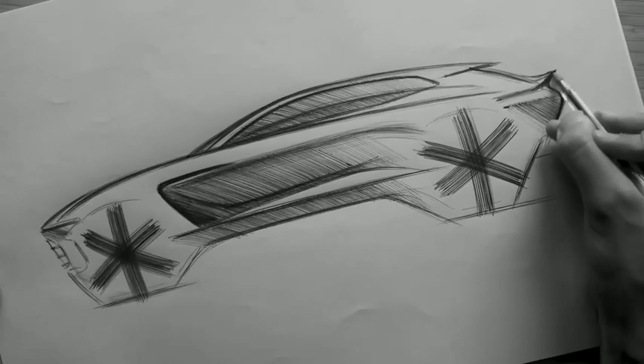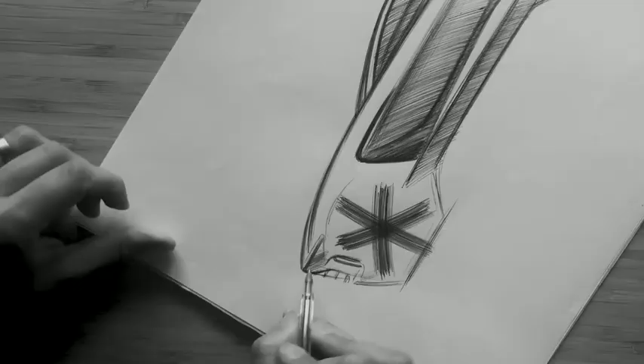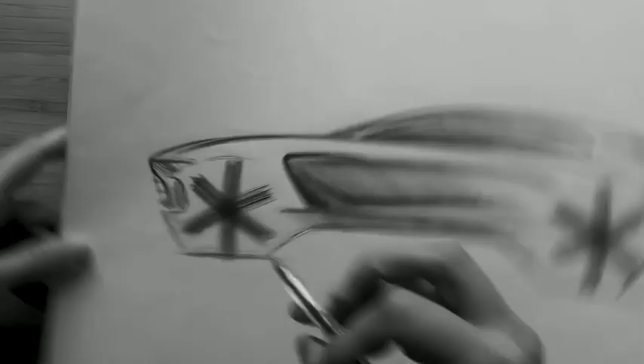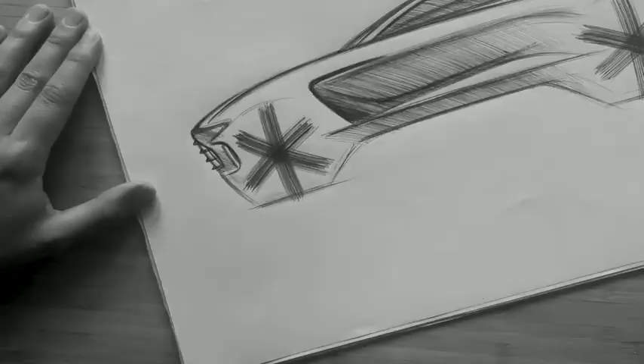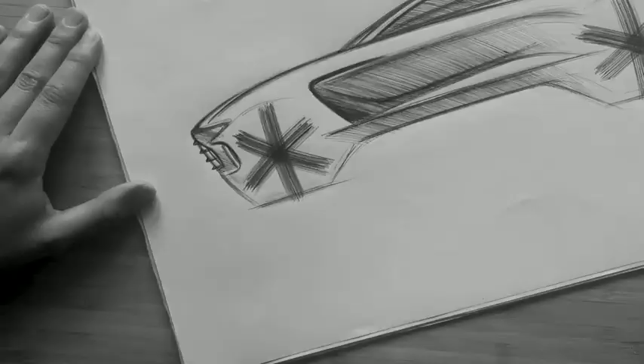Another link with the DNA of the Vantage is a signature light graphic and tailgate flip at the back of the car. To allow the flip to generate downforce, this actually works in combination with a roof spoiler, which directs air over the rear screen and therefore negating the need for a wiper. Wherever possible, we always try and declutter our cars to give the impression of seamless sculpture.